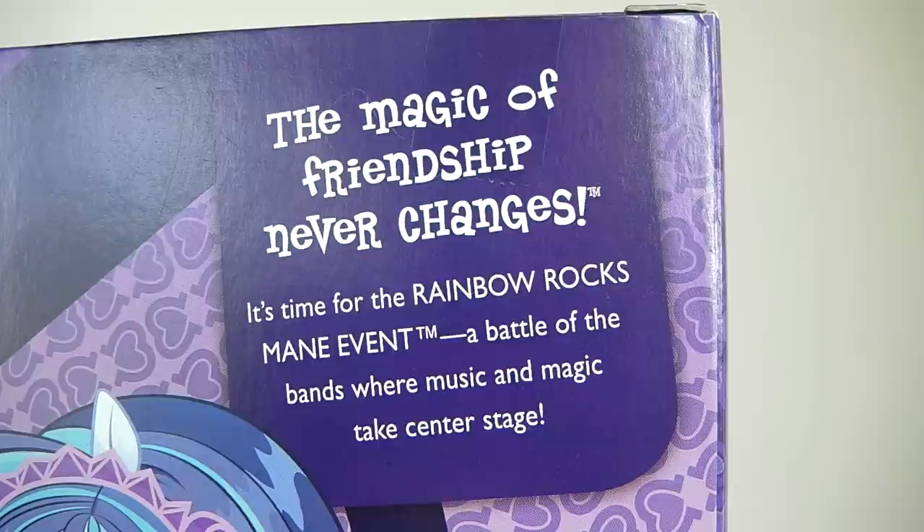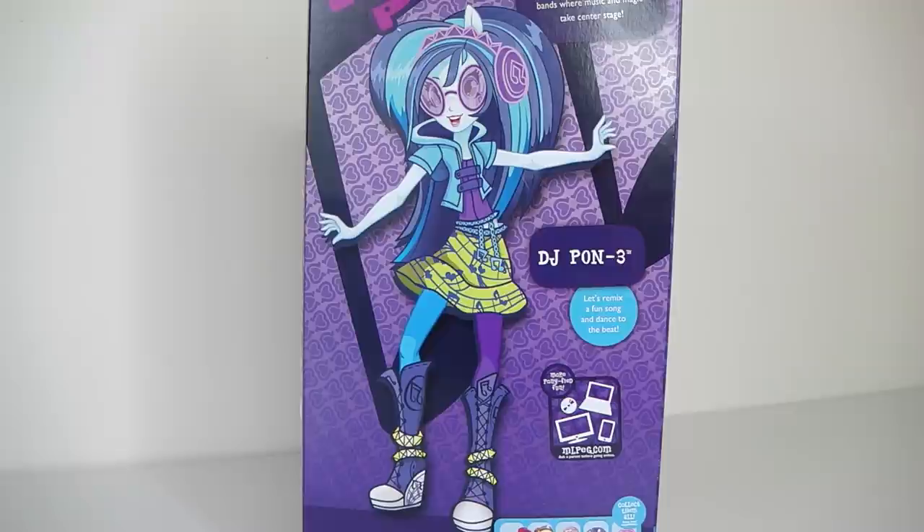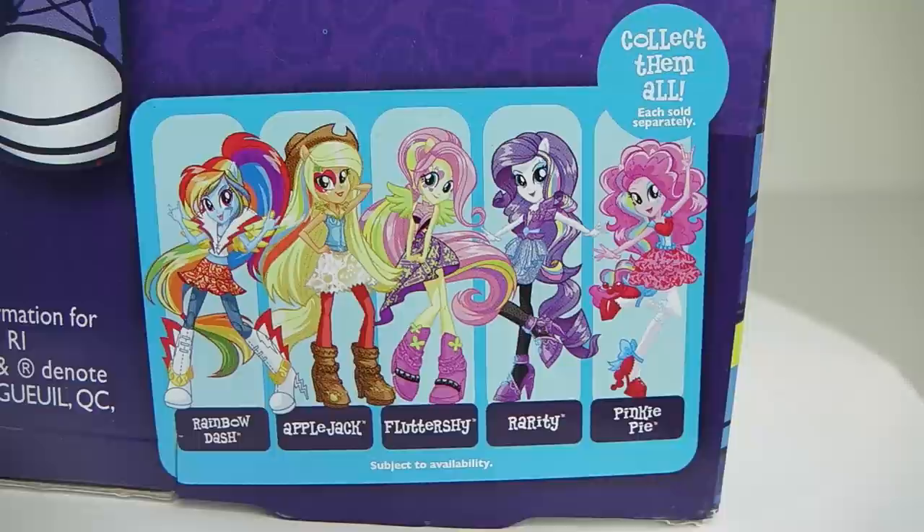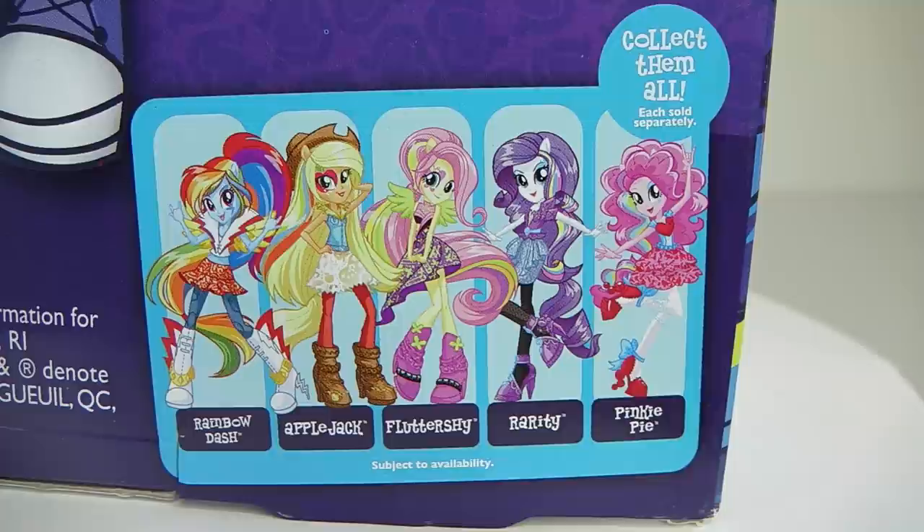On the back of the box it says 'the magic of friendship never changes.' It's time for the Rainbow Rocks main event — a battle of the bands where music and magic take centre stage. We also have some more artwork of DJ Pon-3, and she says 'let's remix a fun song and dance to the beat.' At the bottom we have the other characters available to collect, including Rainbow Dash, Applejack, Fluttershy, Rarity and Pinkie Pie.